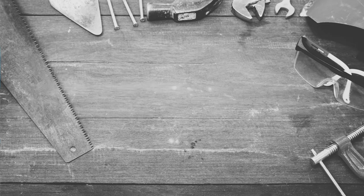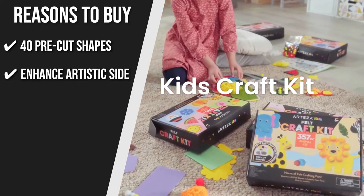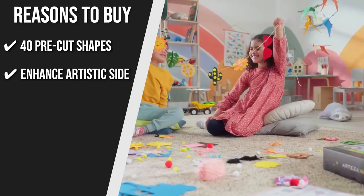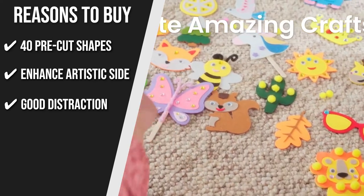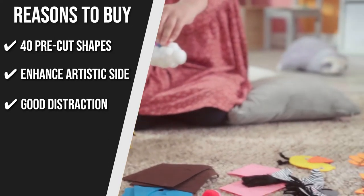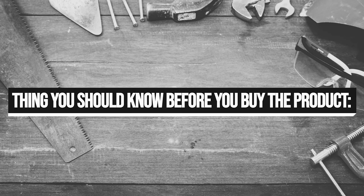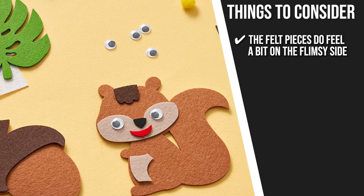The team recommends this purchase based on the following. 40 Pre-Cut Shapes: The set of 40 pre-cut shapes for each of the four seasons encourages kids to quickly start crafting. Enhance Artistic Side: This felt craft kit can enhance your children's cognitive skills. Using the felt sheet ornaments, googly eyes, gemstone stickers, glitter glue, pom-poms, and channel stamps that come with the kit will be a fun way for their little hands to use their imaginations. Good Distraction: This kit will trade their screen time for craft time. Watch your children learn patience and focus as they make adorable thick felt creations, building their hand-eye coordination. Easy to Follow: There is a cute and attractive instructions sheet that your children will surely love. Keeping all of that in mind, the thing you should know before you buy is: the felt pieces do feel a bit on the flimsy side, but it's an easy-to-grab set that is entertaining for any kids who enjoy crafting.